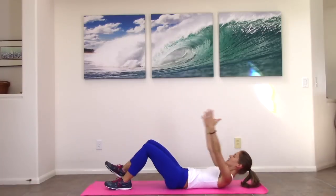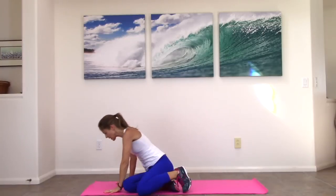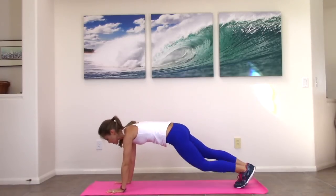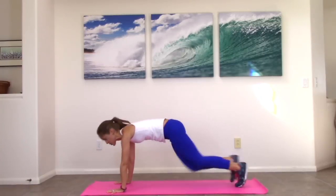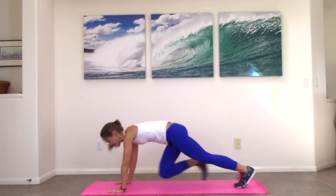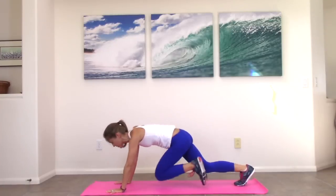So we're going to roll, sit all the way up, come into a plank position for mountain climbers. Hands go underneath your shoulders, legs nice and long. When you're ready, you pull a knee in — switch, switch, switch. So you're switching legs quickly. You're keeping the shoulders right over the hands.